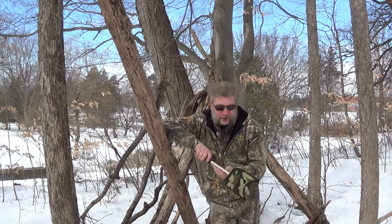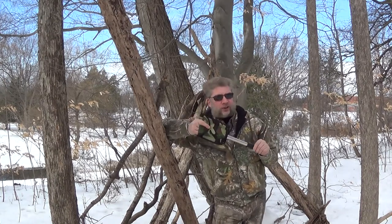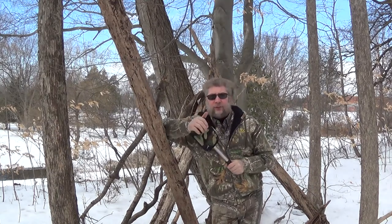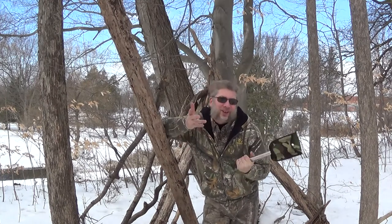Hi guys, Dave here from Wolf in the Wild Survival. I have a budget survival item for you that I think is pretty neat. This is called a six-in-one camp tool. I'd never seen one of these before until I was on Facebook Marketplace and saw somebody selling one, and I thought it was really cool. I had to have it. It was five bucks — I had to have it.